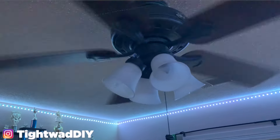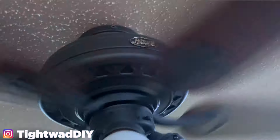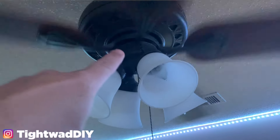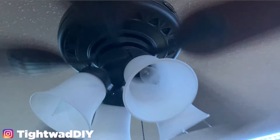Welcome back guys, it's the Tightwad and I'm at a co-worker's house today. They have an issue where their fan works but their lights don't. These are Hunter brand fans and they're notorious for having a wattage regulator inside that goes bad, right under this cap, and I'm thinking that's what the issue is. It could happen when you put higher wattage bulbs in and it blows the regulator, or it just stops working and doesn't allow the bulbs to light.